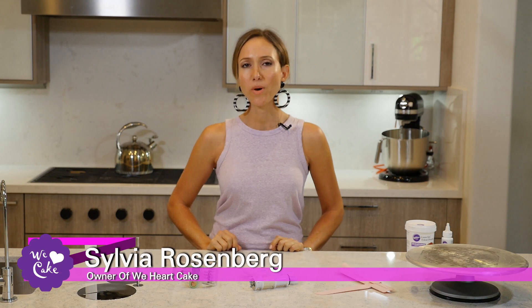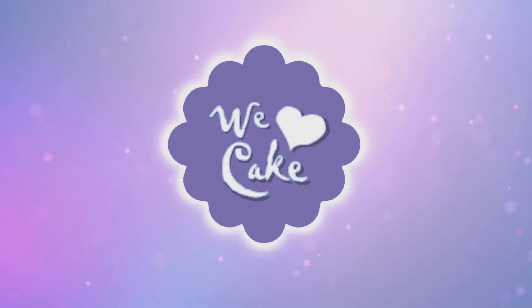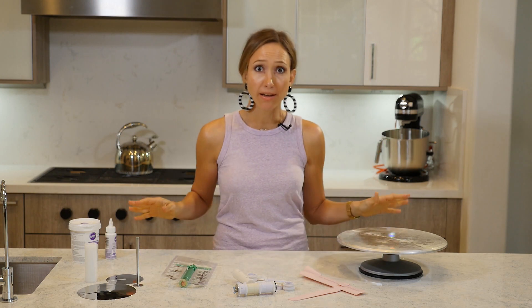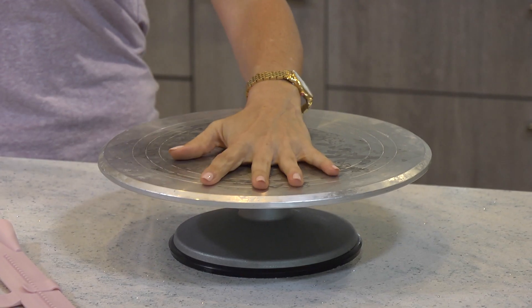Today I wanted to talk to you about some of my favorite tools. It's a little bit of a different video, but I hope you guys enjoy it. So first and foremost, my most important — I cannot live without, and I think most bakers would agree with me — is my turntable.